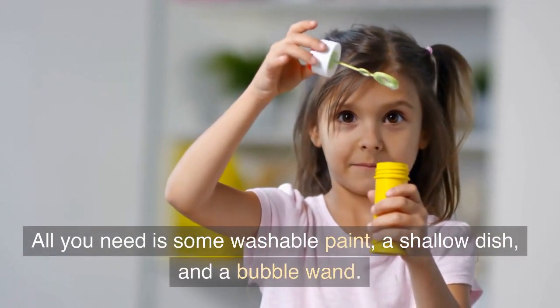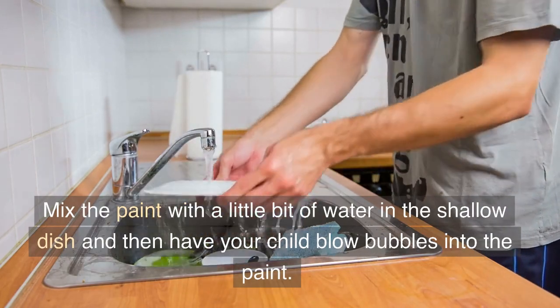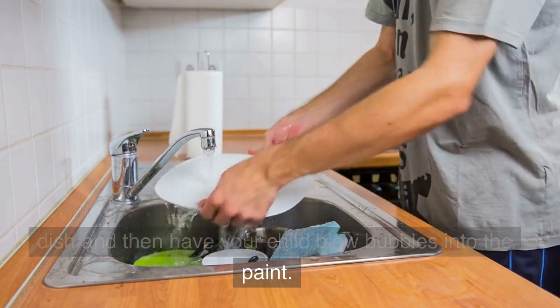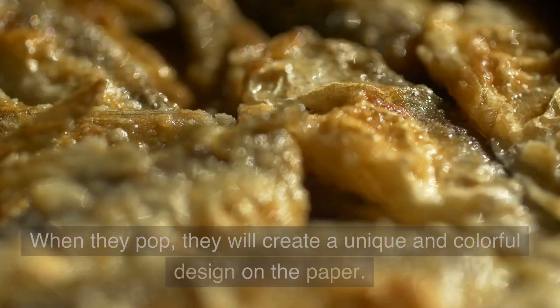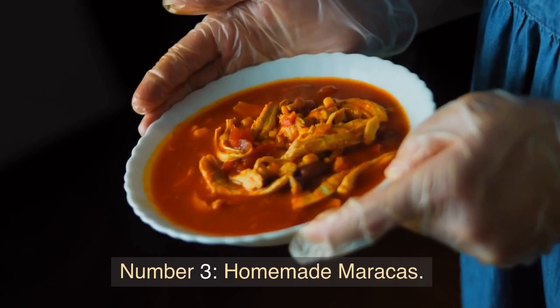Number 4: Bubble Painting. This project is a fun and messy way for kids to create their own abstract art. All you need is some washable paint, a shallow dish, and a bubble wand. Mix the paint with a little bit of water in the shallow dish and then have your child blow bubbles into the paint. When they pop, they will create a unique and colorful design on the paper.